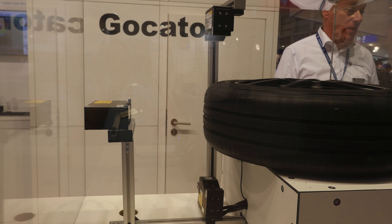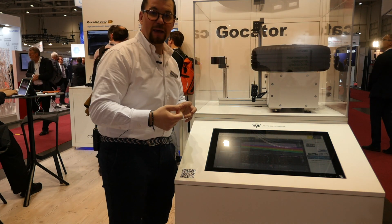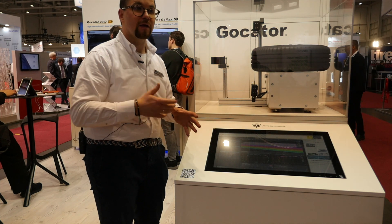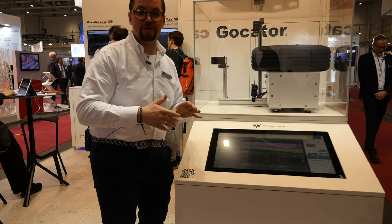Looking at the sidewalls of the tyre, we are using our high resolution 2530, which allows you to scan 100mm field of view. While for the tread, which in the specification requires lower resolution, we are using the 2540, which allows you to scan up to 290mm. In this case, we can select a sensor which fits best to your production specification, without any requirements to match the same resolution.